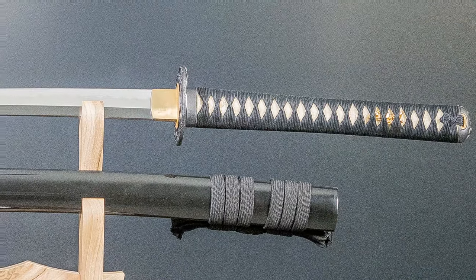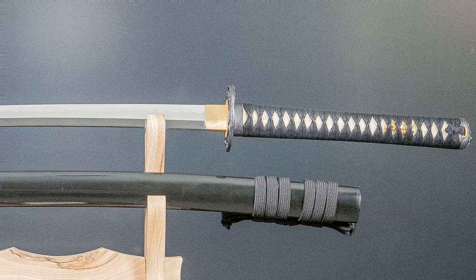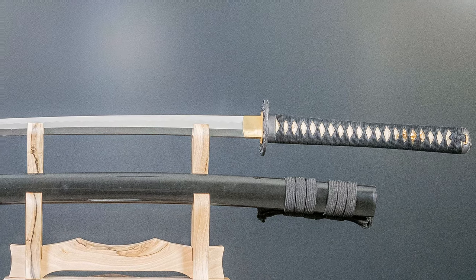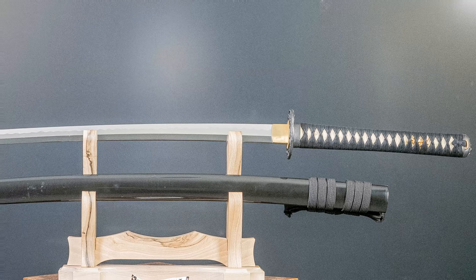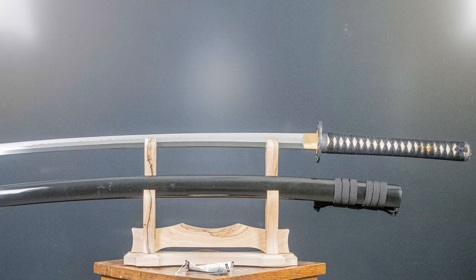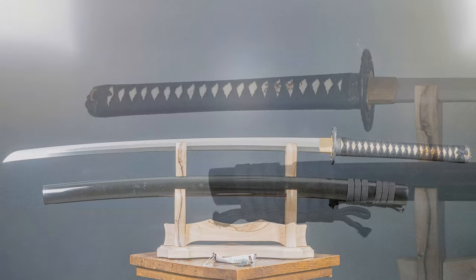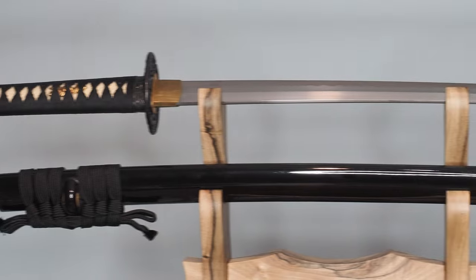Hello there, sword friends. Today I'm going to tell you about this sword right here. It is the Peach Monkey Katana from Hanwei. This is a sword that I bought in a lot of swords and have since decided to sell to somebody. So it's going to leave my collection in a pretty brief amount of time. I didn't have it for very long, so I haven't gotten a chance to get very acquainted with it. But I thought I would share it with you before it goes, because I think it's a really awesome example of what Hanwei is capable of doing.